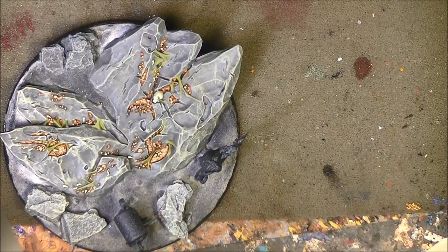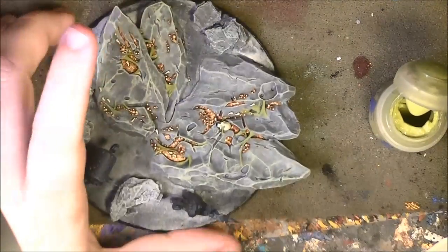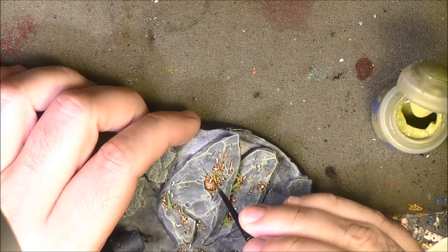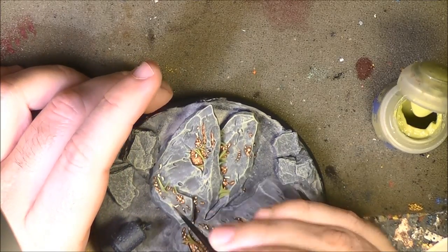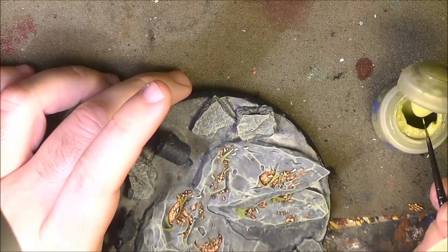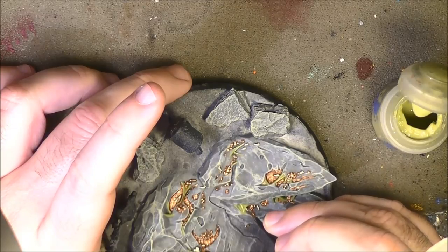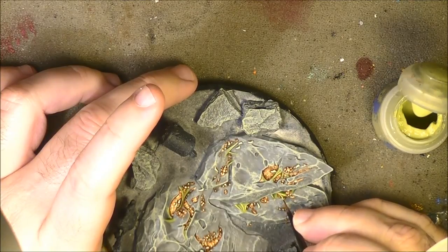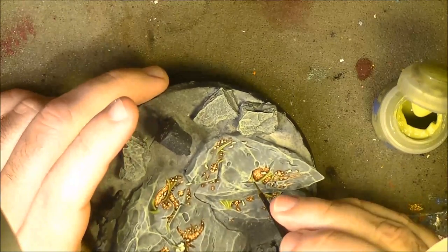Now I'm going to apply Ogryn Camo to do a slight highlight on these slime streams. This will give a little bit more contrast and make them pop. I try to catch the edges, touching some of the slime — you don't want to cover the green entirely. Just touching some edges gives more contrast and makes them more visible. I do the other rock and come back.